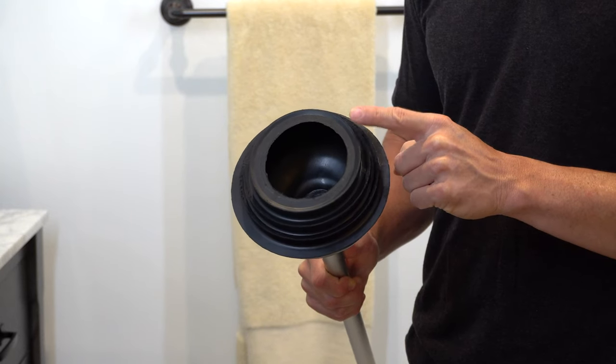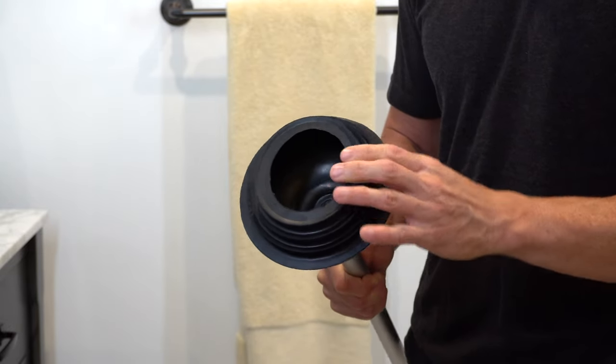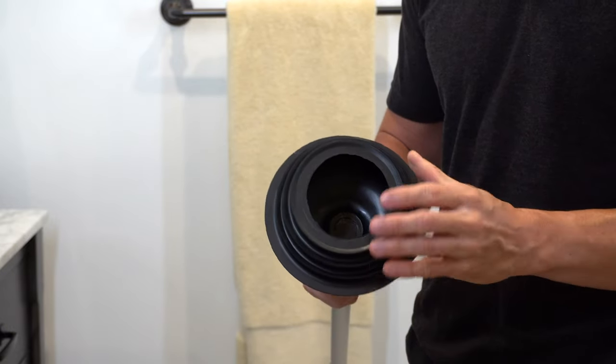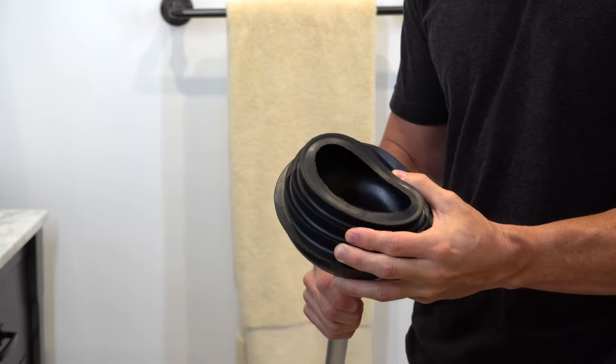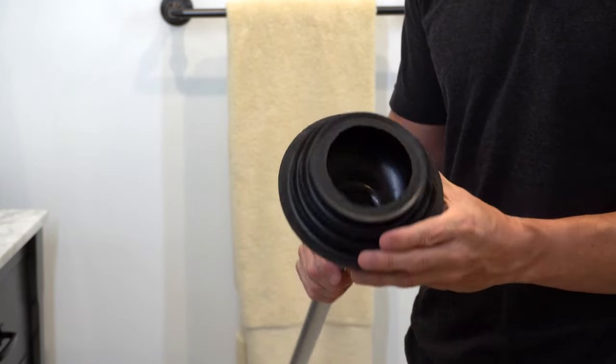These are also high-grade rubber cups, so each heavy-duty suction plunger cup is super pliable and built of tough rubber. That's going to create an ultra-tight seal on the drain that's going to leverage all the angles to create a forceful pump that will clear out any toilet clog in commercial and or residential use.